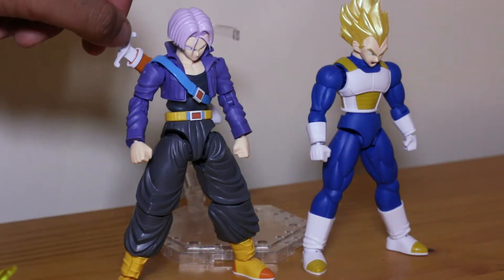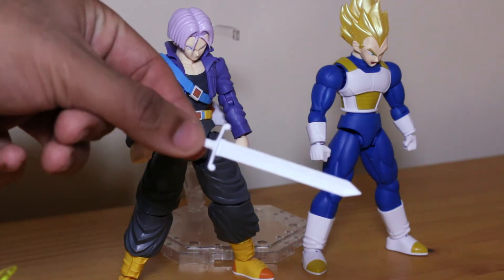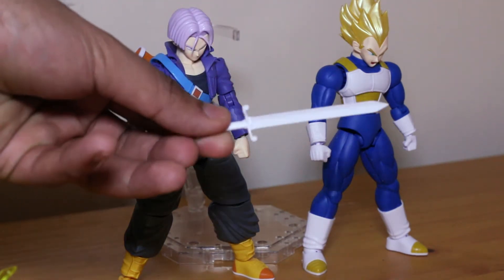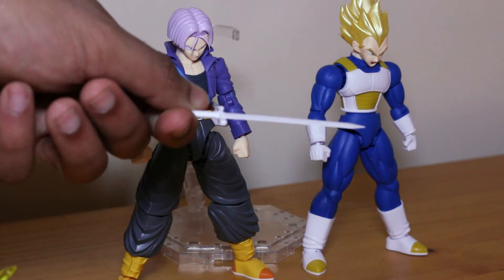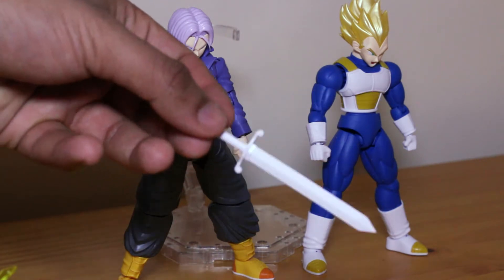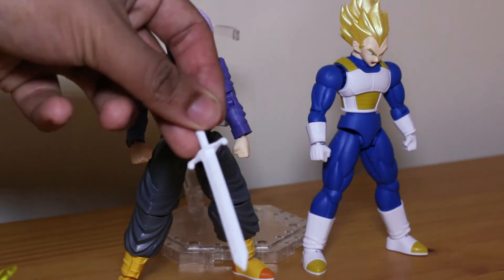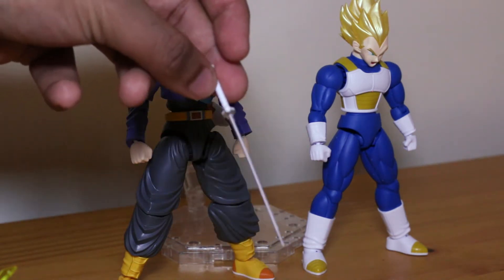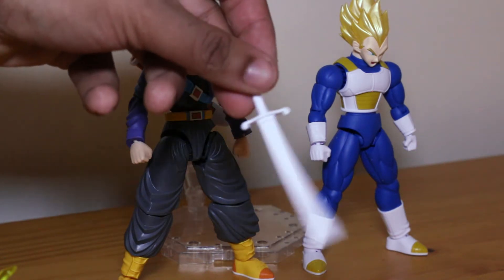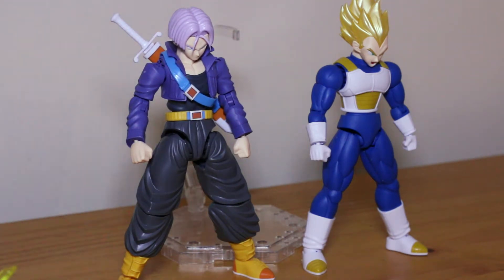The sword does pull out. It is in plain white plastic and does require painting, or you can hit it with a Gundam marker in silver and brown. It is one solid piece of plastic with no building required — just clip it out. Unlike the SH Figuarts which give you four separate pieces for a sword, this one actually goes into the holder properly.